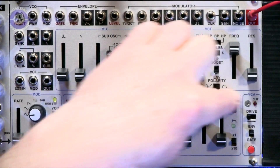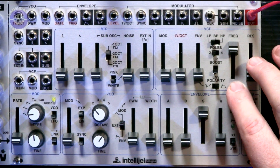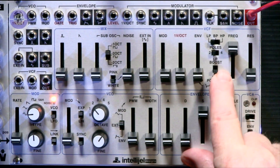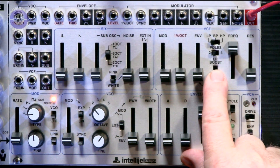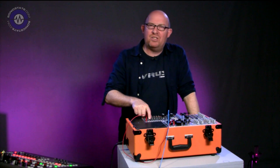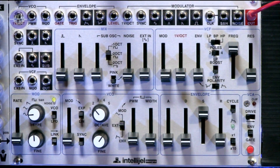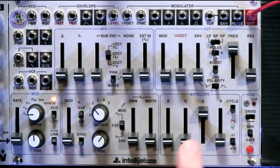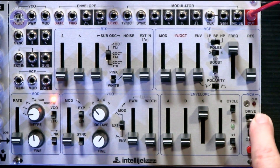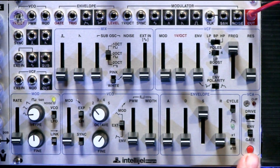We've also got a multi-mode filter. Again based on the SH-101, but with more going on — it's got low-pass, bandpass, and high-pass in two and four-pole, with a low-pass boost that increases the bottom end and gets rid of that screaming resonance from the SH-101, beefing up the waveform a bit more. It's a fully resonant filter. We've also got a single envelope with cycle mode, a VCA with three levels of drive, and a little red button for triggering voices.